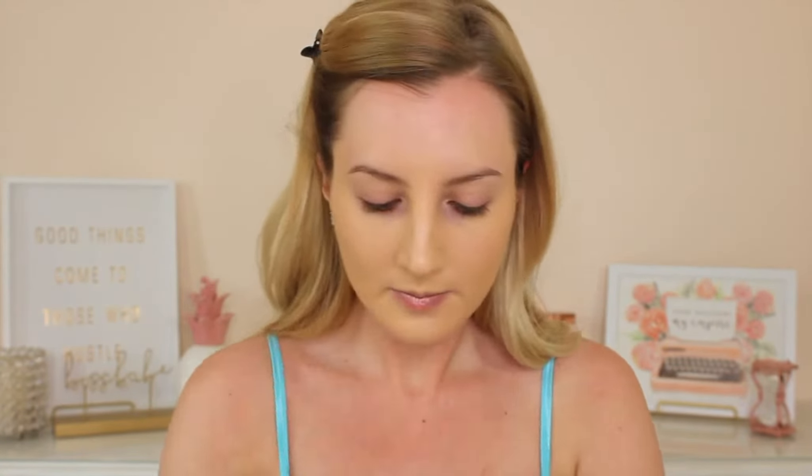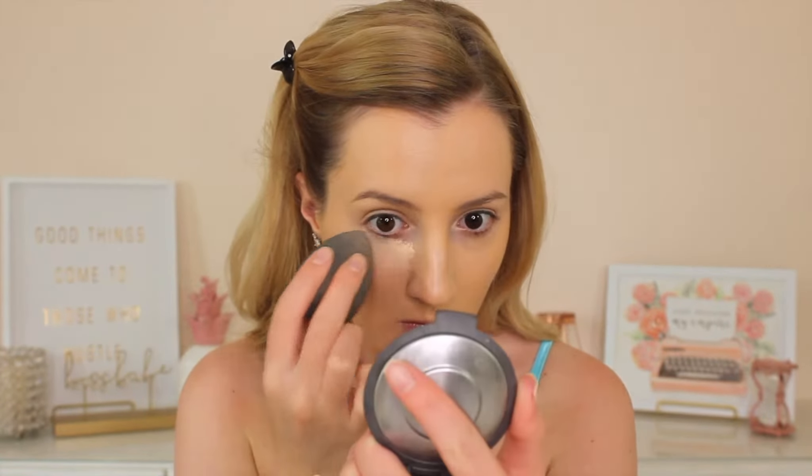I am then going in with the Becca Aqua Luminous Perfecting Foundation. I love this foundation because it's super lightweight and with one layer it just evens the skin tone out so nicely. However, you can build it up in areas that need more coverage and it still looks super natural, dewy, and glowy — it just gives your skin such a healthy look. I love using the beauty blender for this as well because it just adds to that dewy, fresh look with the wet beauty blender. I'm blending that foundation all over my skin and then taking it down my neck. This foundation looks a tiny bit yellow on camera but it matches super well in person.